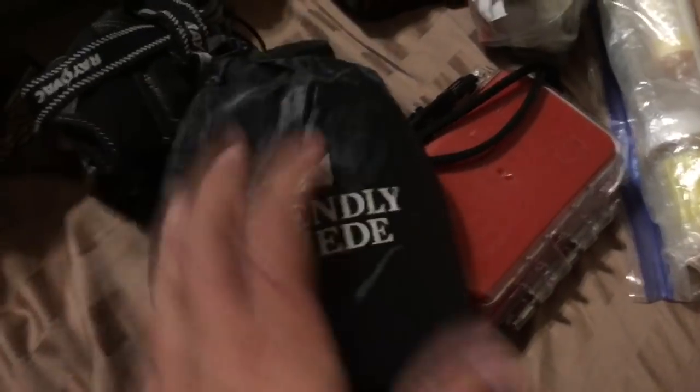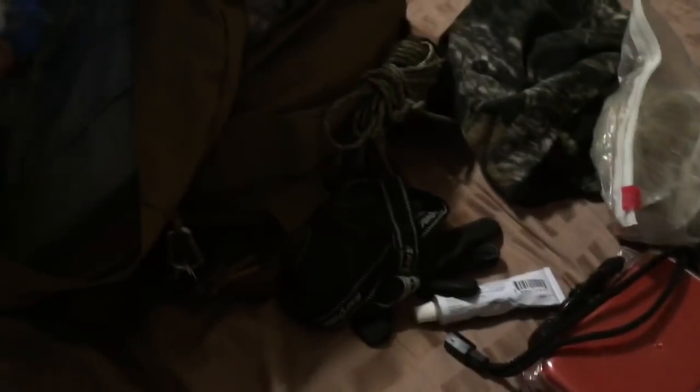In this pocket is my mosquito net from The Friendly Swede — about $20 on Amazon, highly recommended. It weighs maybe four ounces and squishes down pretty small.